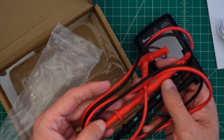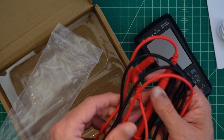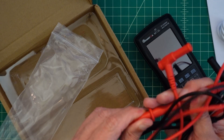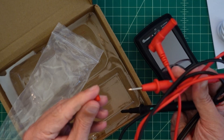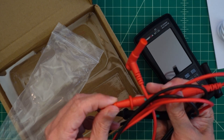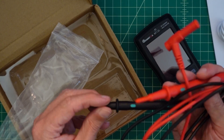These probes just feel like your run-of-the-mill PVC coated probes. I don't think there's anything overly special about them. They do have these protective points on here — I guess I should call them point covers — but they are not shrouded where you can continue to do measurements with them. You have to take them off.